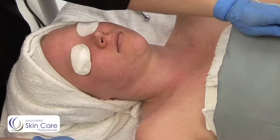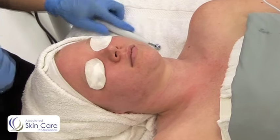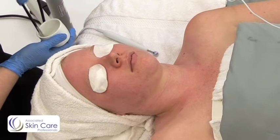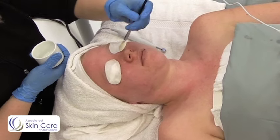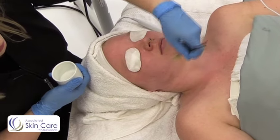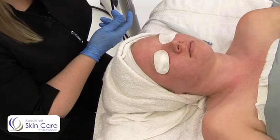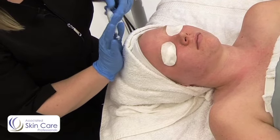I'm going to have my client hold this. Then I'm going to apply my desincrustation gel. I can just apply that in areas that have some congestion, so I'm going to hit the jawline and the T-zone for my client. You can also do a mixture of baking soda and water to get a desincrustation solution.